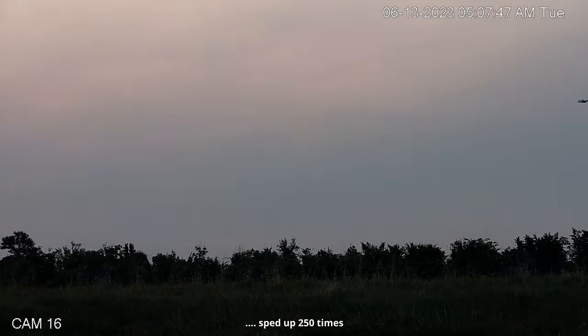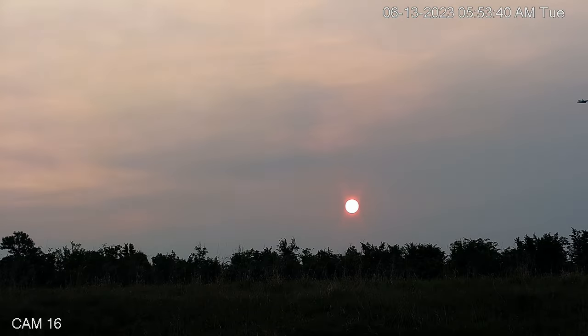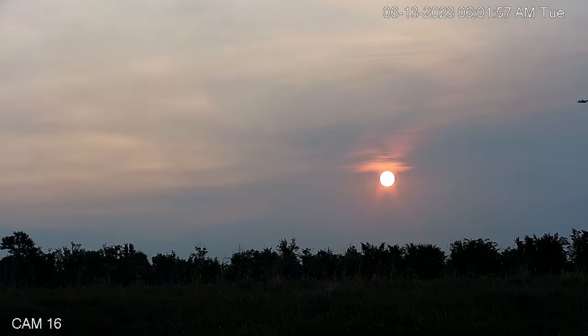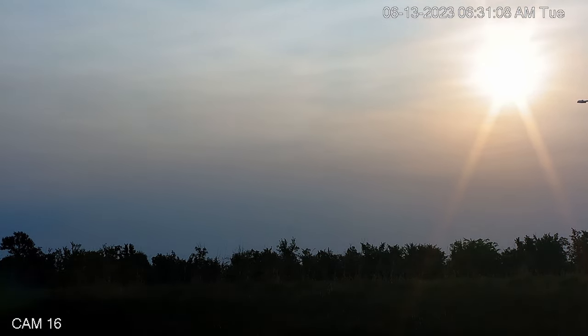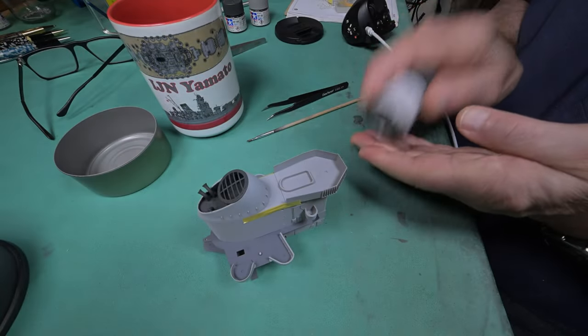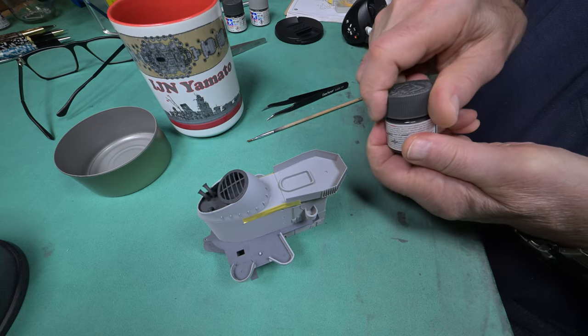Our sunrise this morning was even worse than yesterday's. However, when you stop to think about it, all we've got is smoke in the air. There are people here in Canada who are losing their homes - whole little communities are having to evacuate and they're living in fear, not knowing if they're going to come back to ashes.